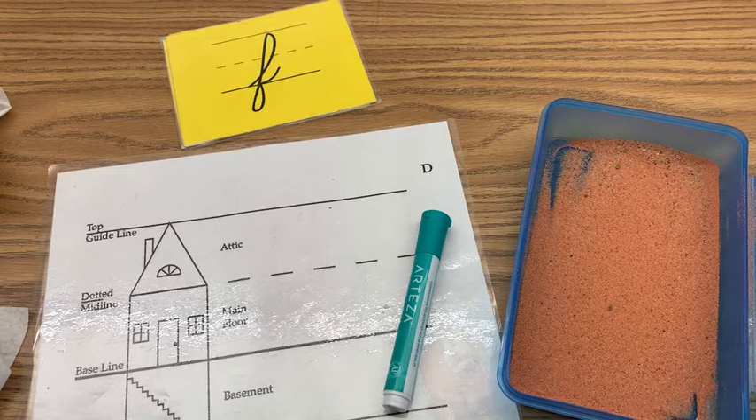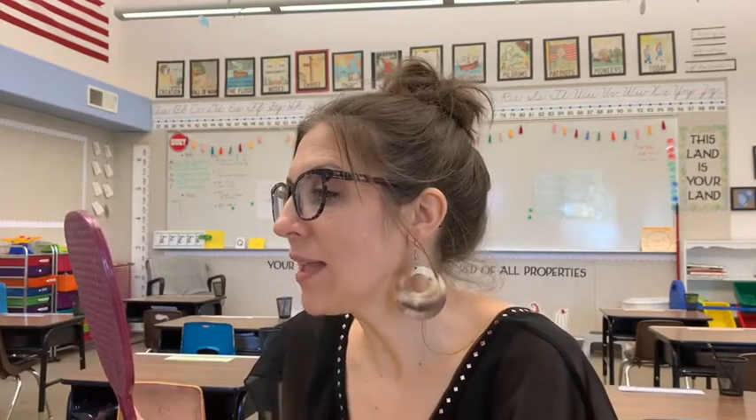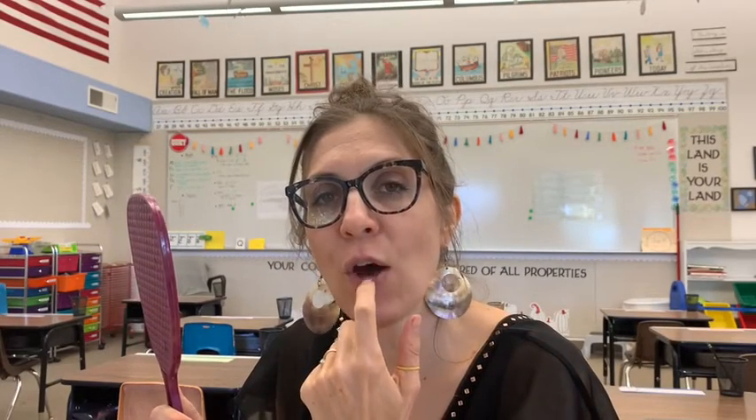Can you say F? Now make sure that when you say F, you put your teeth on top of your bottom lip. If you need to, you can use a mirror and look at yourself. It's very important that you position your teeth on top of your lip.